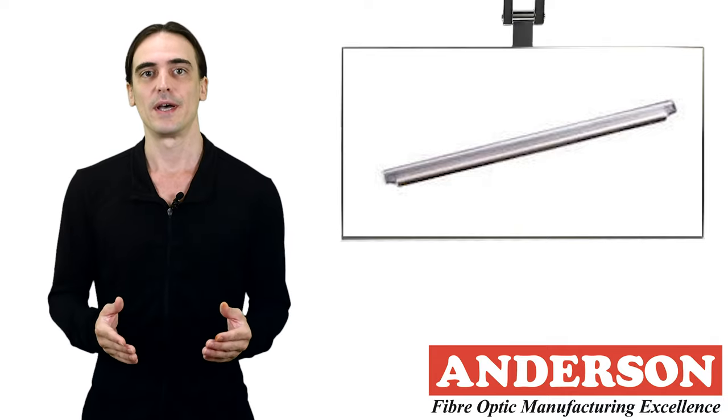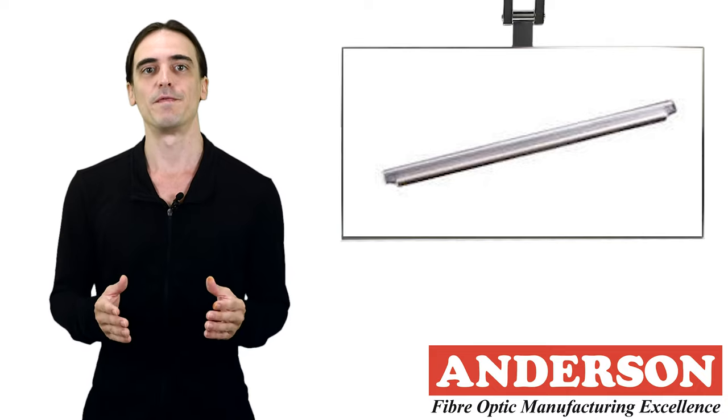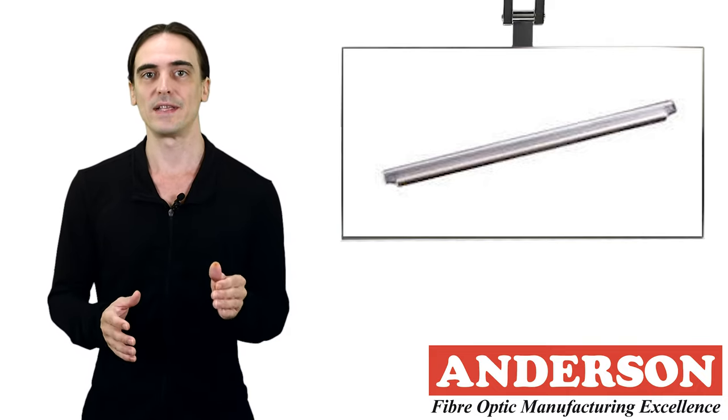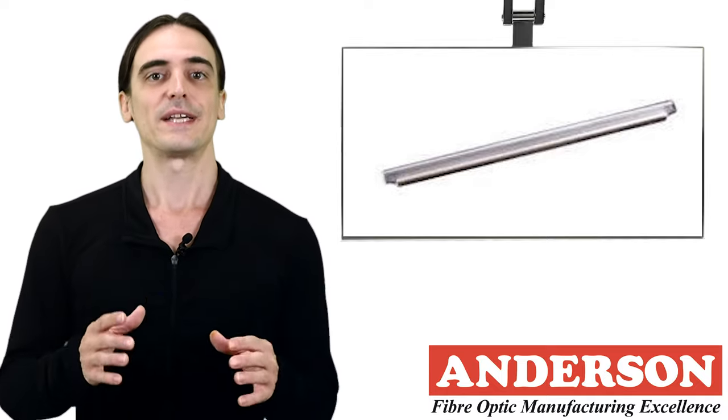For splice trays that hinge, bending and fiber stress can be reduced by coiling fibers directly below the hinge point. This setup involves having an open space directly below the hinge so that the fibers do not get strained by the backing wall.